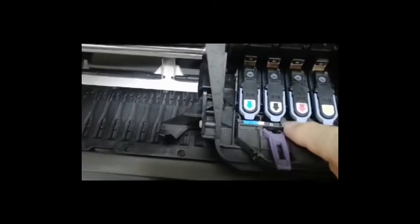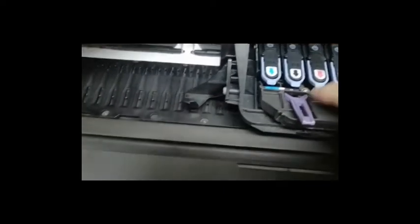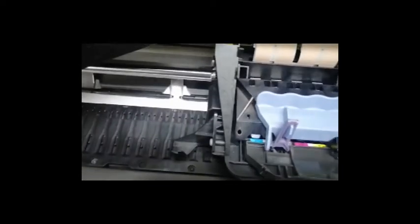That is the little screw that you took out. It's a very, very sensitive screw — it messed up the entire inking system. Close it like that, close the head, the cover, and you're done.